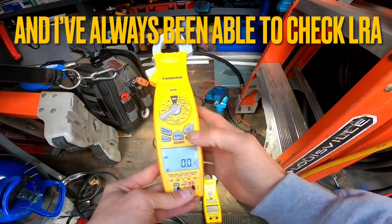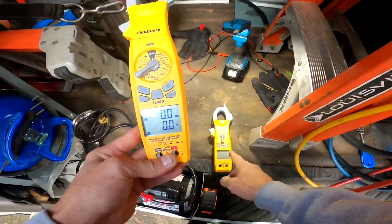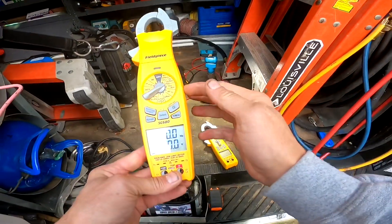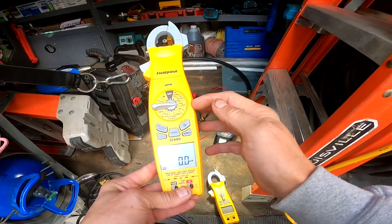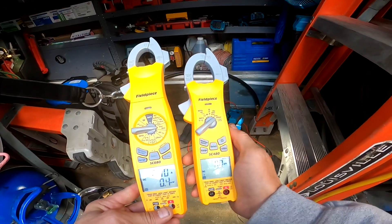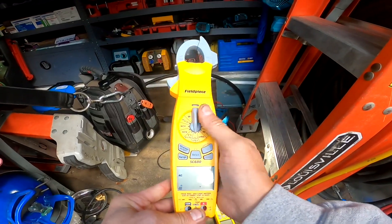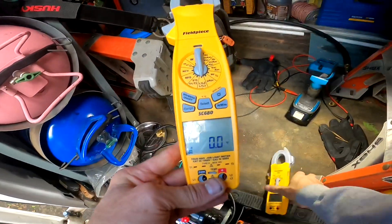Both of these allow you to check amps and volts at the same time, and you can read hertz through the amp clamp — that's a capability on both. This is actually my second SC 680; on the first one I was able to read hertz as low as 3.5 amps. The SC 680 also has volts and amps DC, while the SC 480 only has micro amps DC — that makes a difference when it comes to mini splits. There's also a phase rotation capability on both, which is good for checking rotation on a three-phase compressor.